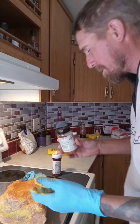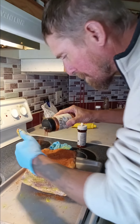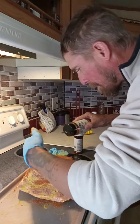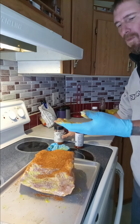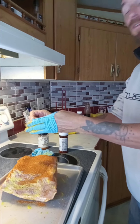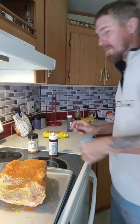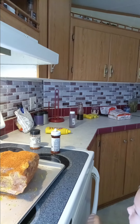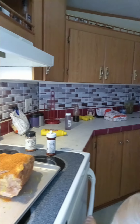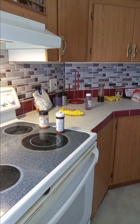And garlic. Y'all wanna come out here and we'll light this grill, get this Pit Boss smoking. Let me put my gloves up, I want to make a little room here in the refrigerator.